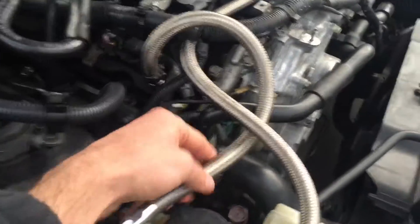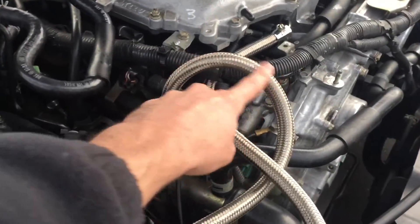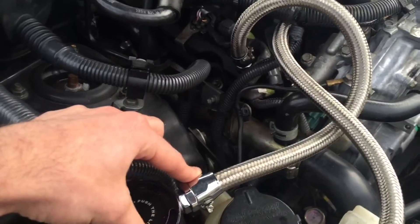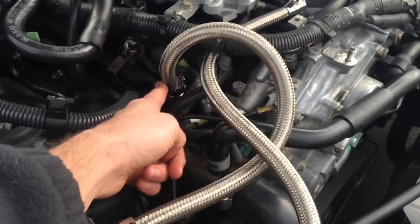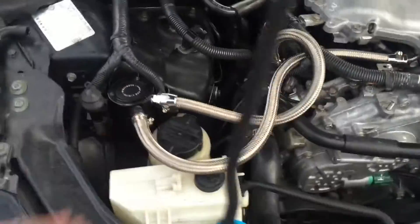The reason I ran the PCV line the way I did — high like this — is that for any runback we get in the system, anything that doesn't quite make it up the hose is just going to run right back in. That way I don't even have to worry about it getting to the actual catch can.